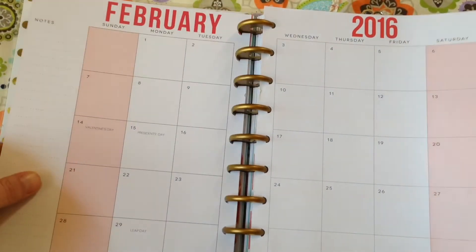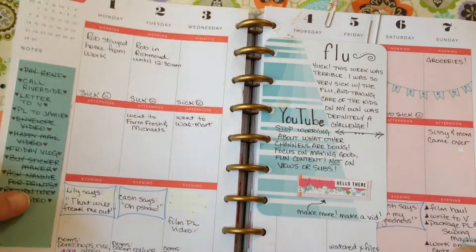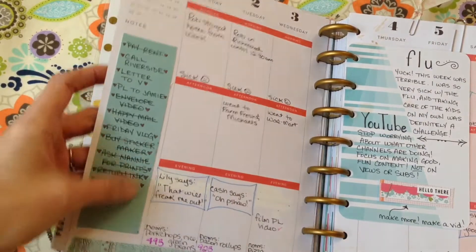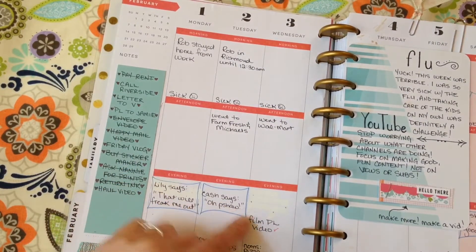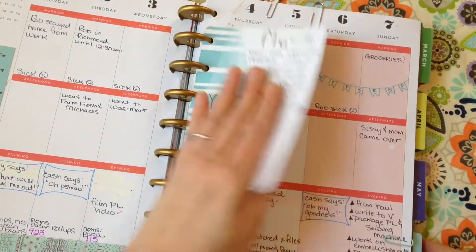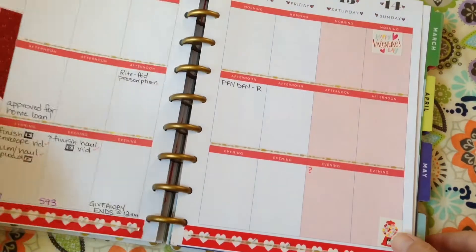There are parts of this planner I'm not really sure what to do with yet, like this page right here where it's got all these little sections — I'm still figuring it out. This planner came already dated for 2016, but I also got the expansion pack which has an undated section where you can put your own dates, your own months, and all of that. As you can see, I've been using my journaling cards to journal what goes on during the week.